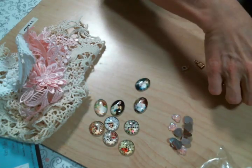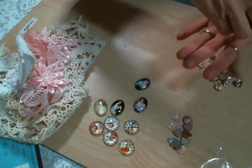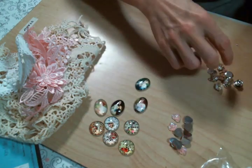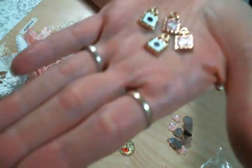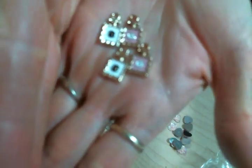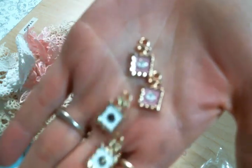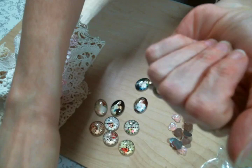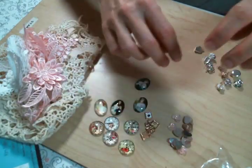And then I love these charms — these gold charms. They're like Chanel perfume bottles. They're so, so stinking cute! We're not going to focus but they're adorable!